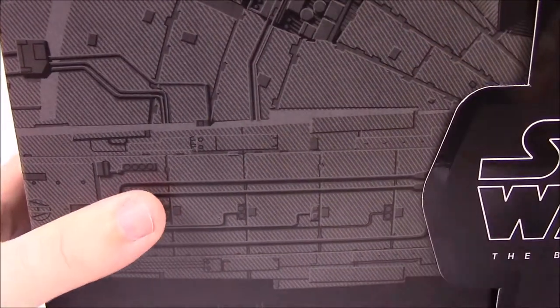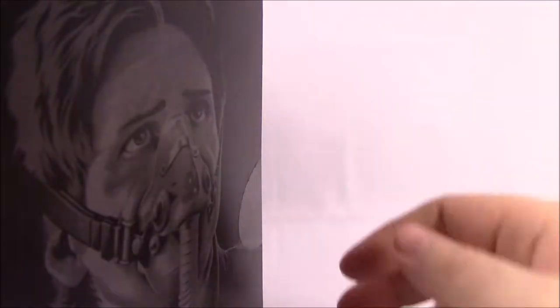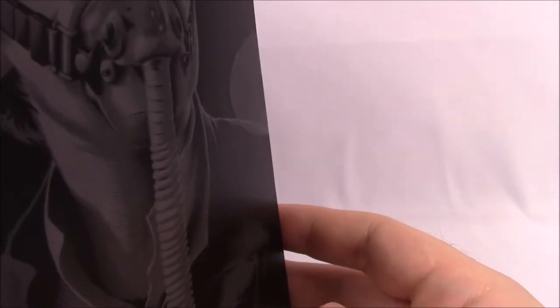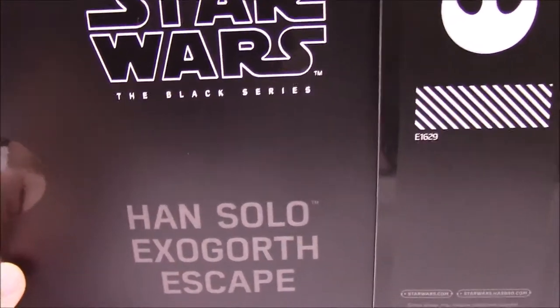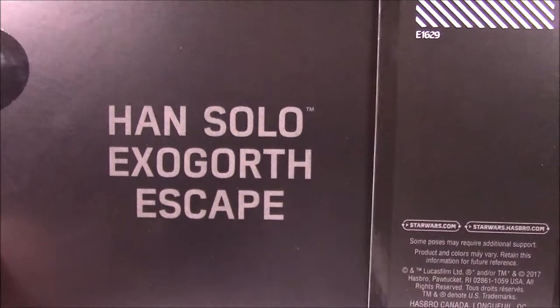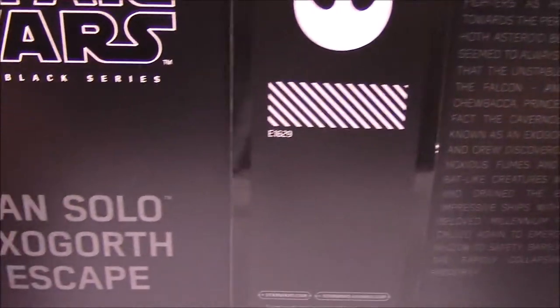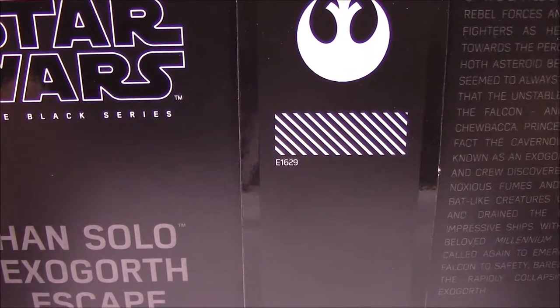The box is supposed to look like the Millennium Falcon on the top, and you can really see the parts going on. On this side we have Han Solo with a mask on. On the back it says Star Wars Black Series Han Solo Exegorth Escape - I did not know that's what it was called. It's supposed to be when they're inside the worm on the asteroid and outside the ship.